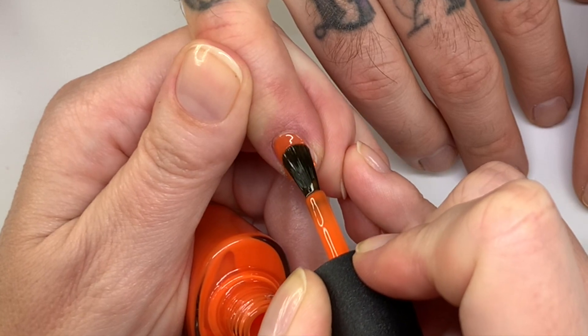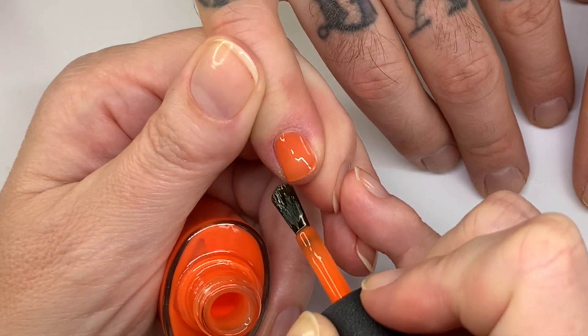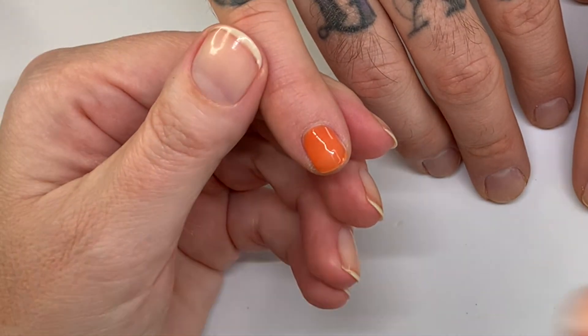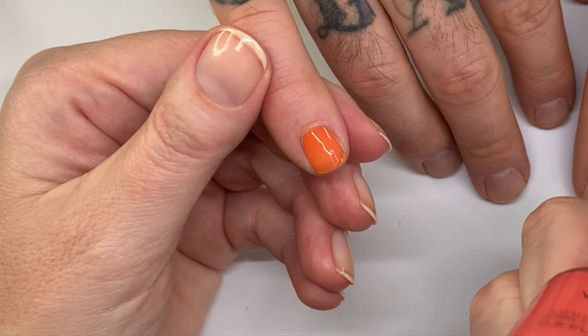We're going to do the first coat quite thin, because that's how it should be. Starting with Popsicle Picnic — and the second color is Beach Escape.